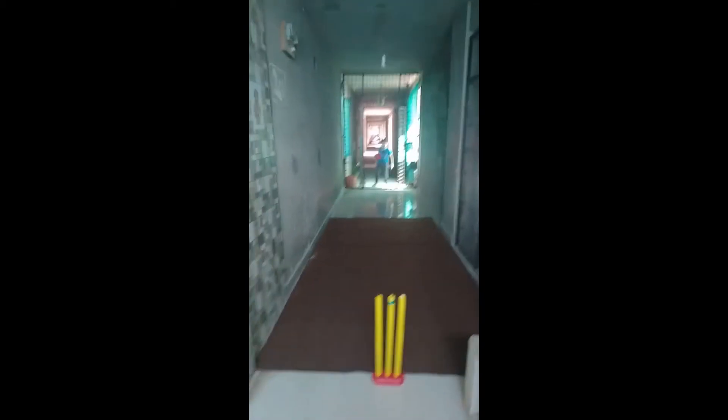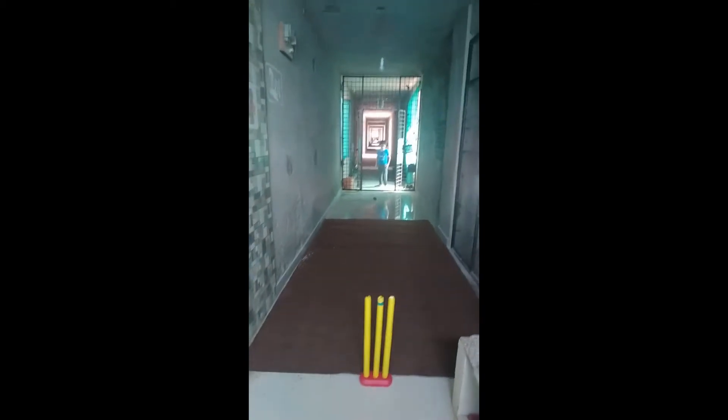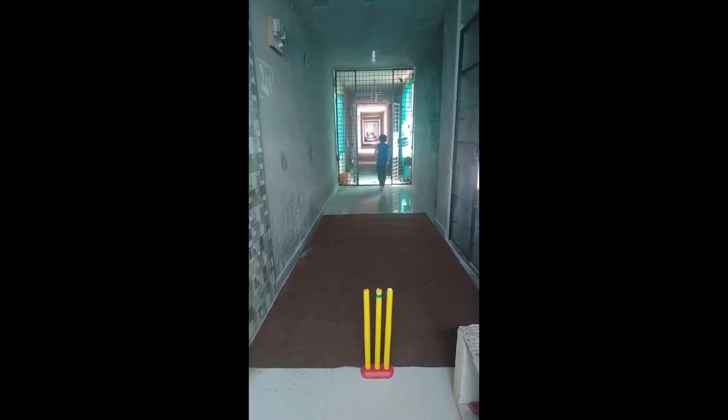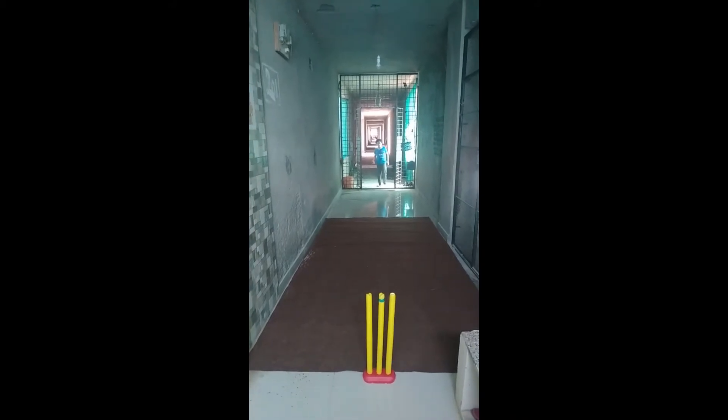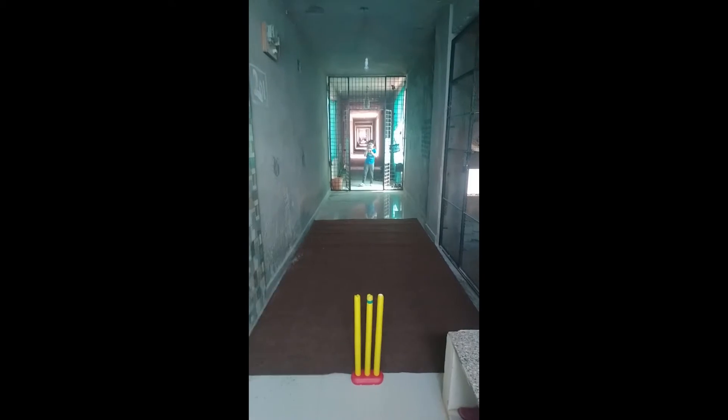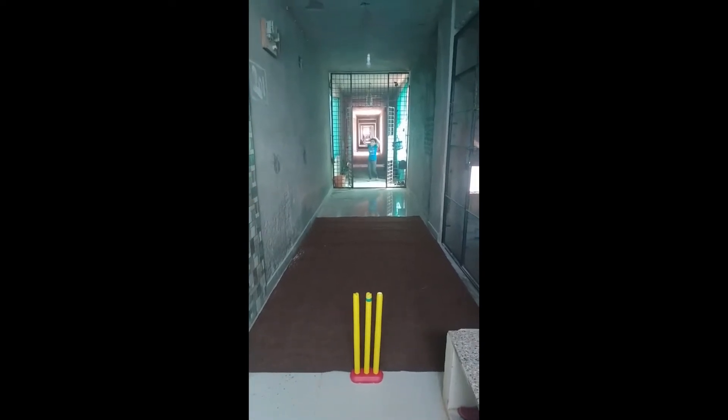Now let's do the second ball. The second ball is the near spin. The near spin didn't hurt.